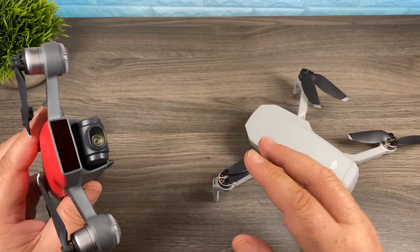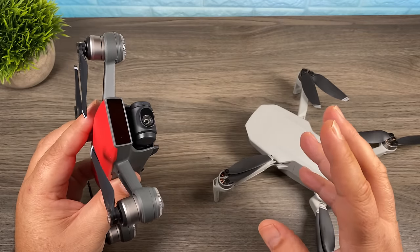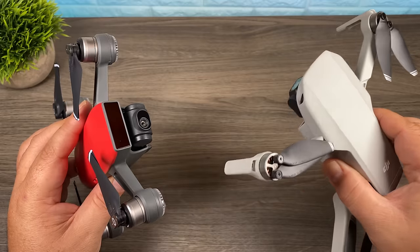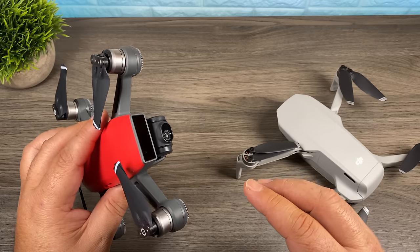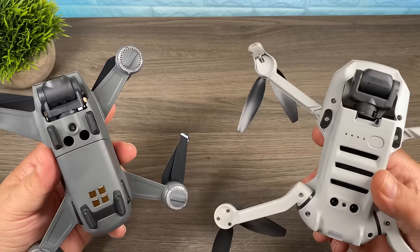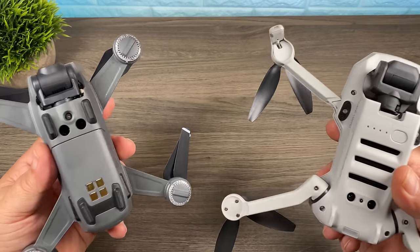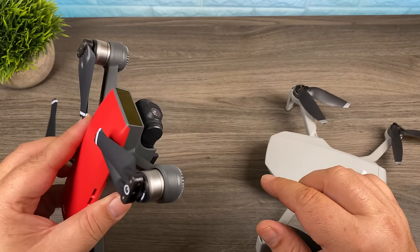But if you decide to go from the Spark to the Mavic Mini, you're going to lose some functionality. First, you're going to lose gesture control — that was a feature of the Spark where you could control it with just a gesture. It was kind of a gimmick and not a lot of people used it, but the Mavic Mini doesn't have it. The other thing you're going to lose is basic obstacle avoidance. It wasn't very robust on the Spark but it did give a basic warning and helped a lot of pilots. Both drones do have positioning sensors on the bottom that help with altitude when GPS is not available.